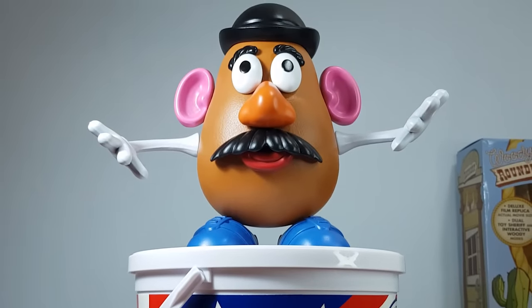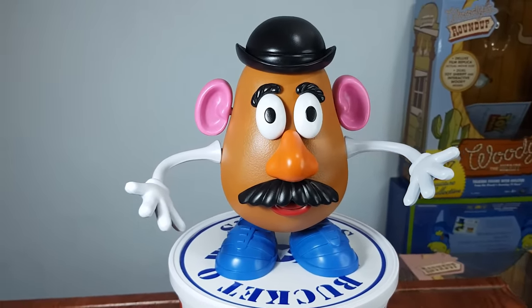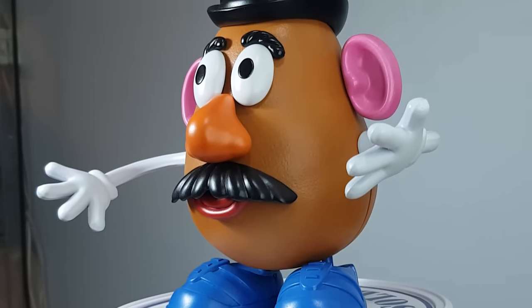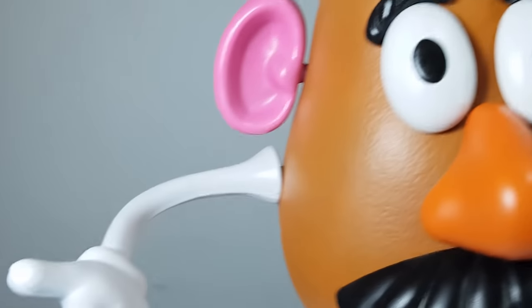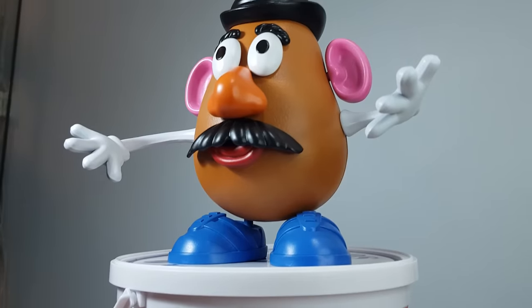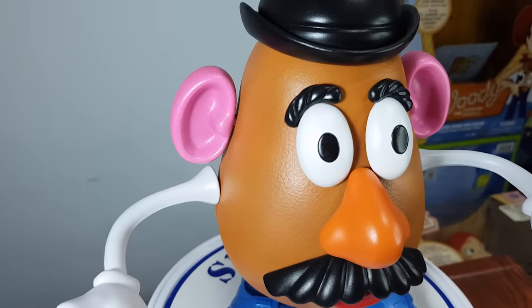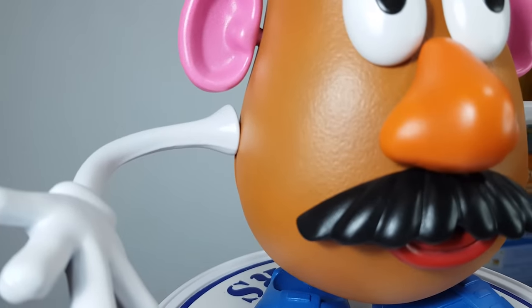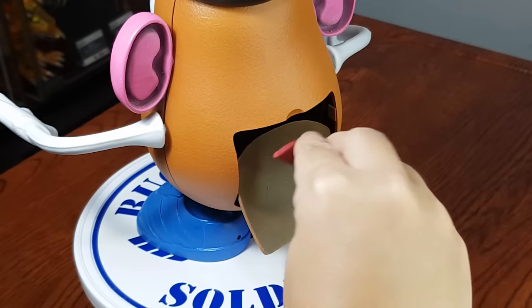I really thought this would be a quick project, but it took like 2 weeks. I think I managed to replicate his toy mode look in Toy Story 1, with his eyebrows on the eyes and his sausage-looking fingers. Maybe I will do his Toy Story 3 look when I do Mrs. Potato Head. After painting and assembly, the ears seem to be too small and the arms might be too high up.